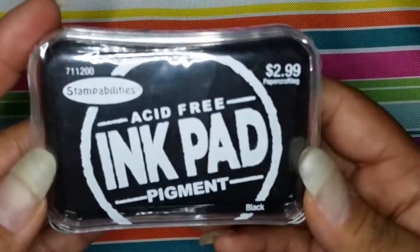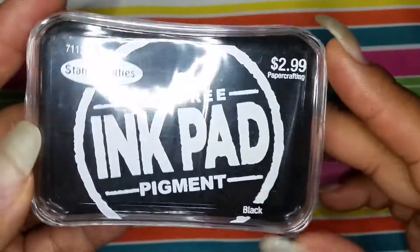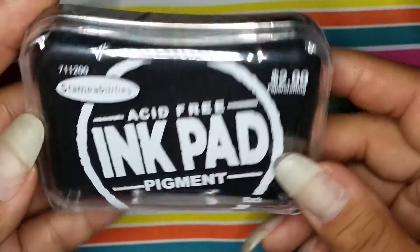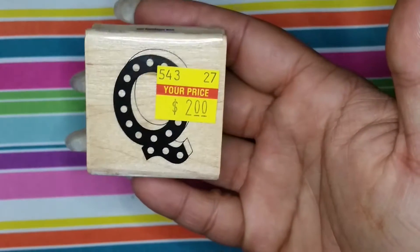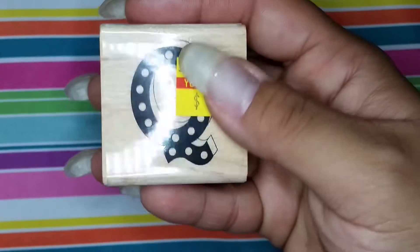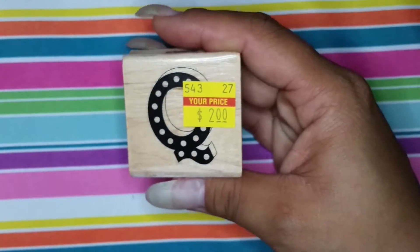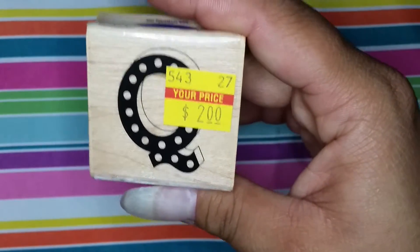Then I needed a black ink pad for all my stamps — surprisingly I didn't have one. So I grabbed this one; I don't know if it's a good brand, but I just picked it up. My husband pointed out a letter Q stamp — it was the only Q there within the stamps. He told me to get it because I wanted to put a little stamp on friend mail or swaps, so I snatched that up for two dollars.